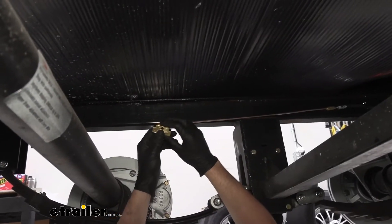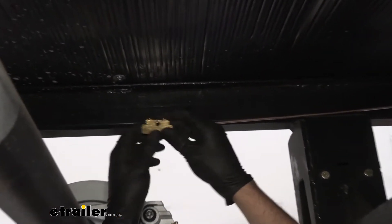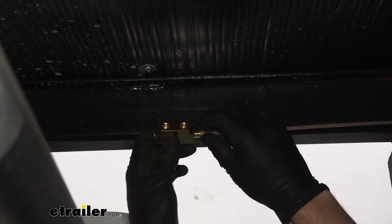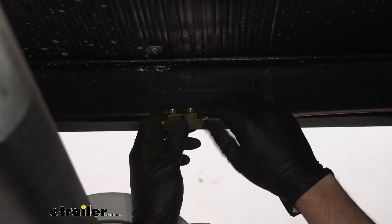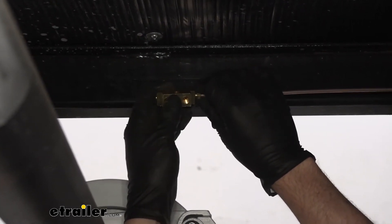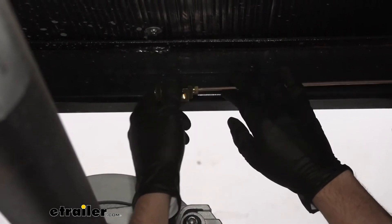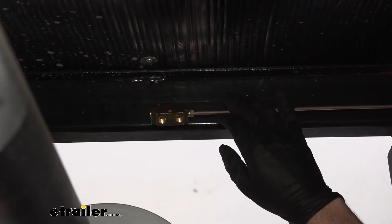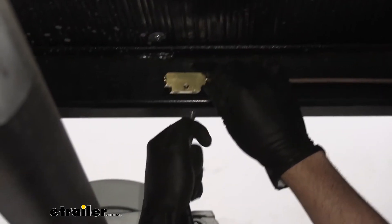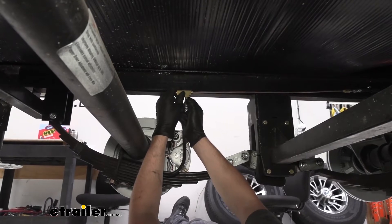Now we're going to take our little T-block, which is included with the kit. It's going to have four different ports on there. We're going to thread one end — either end, it doesn't matter which way — onto the brake line that we just flared. We're not going to worry about getting that super tight right now because we still want to get everything positioned, and then we'll come back and tighten everything down. Then we're going to go ahead and install the rubber hose from our forwardmost axle into one of the ports. Everything's just real loose right now until we get it all in place.